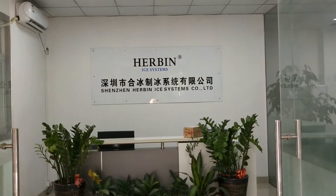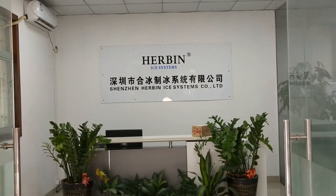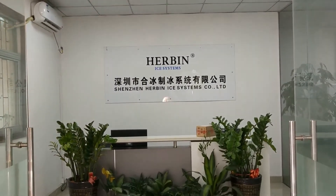Today, it's December 11th, 2017. I will show you around my facility.